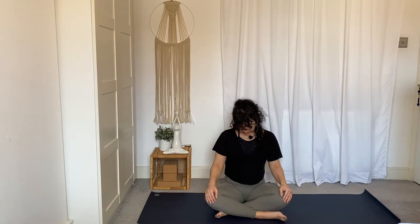Two more, just like that at your own pace — deep inhale, fill your belly, and exhale out by mouth. Last one on your own. Release control of your breath and slowly lower the chin towards your chest.